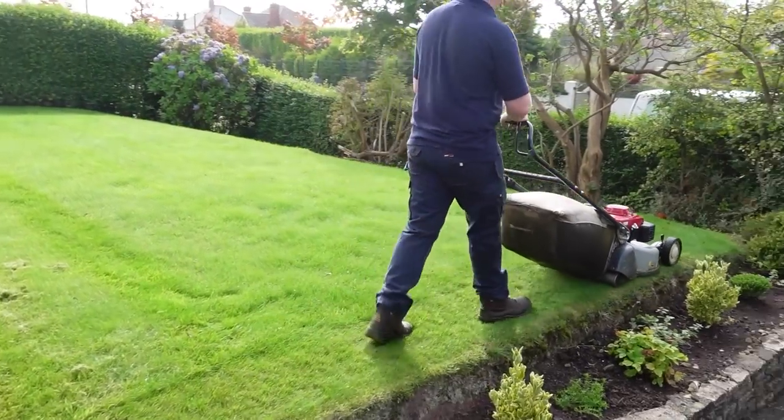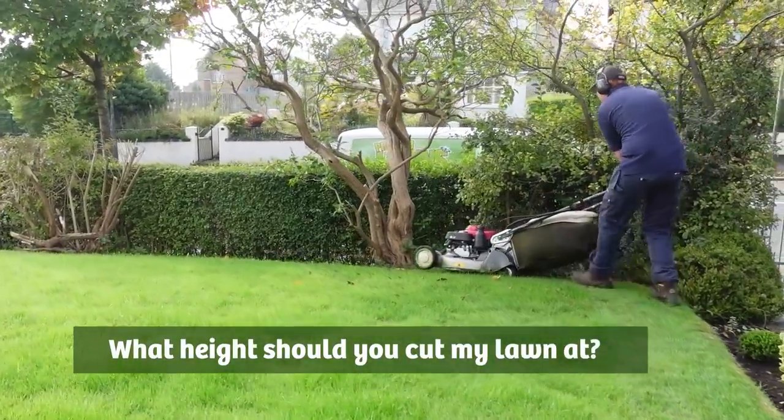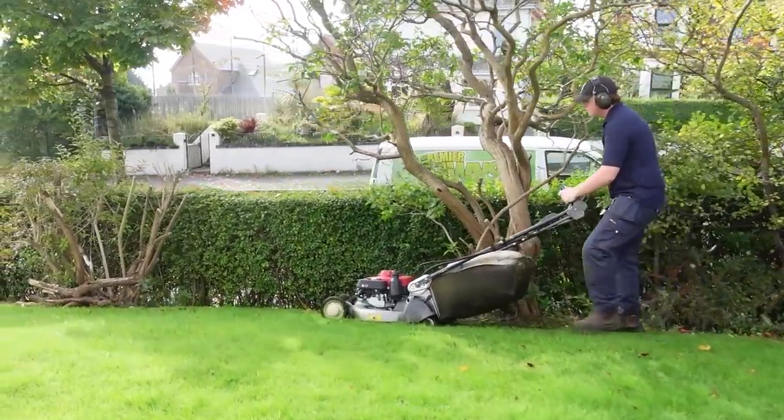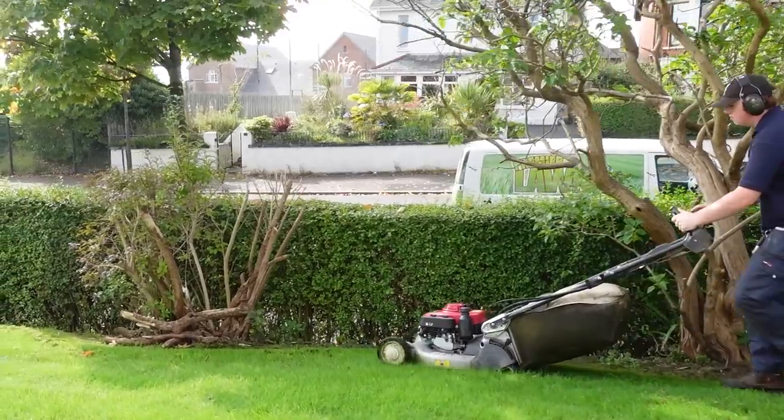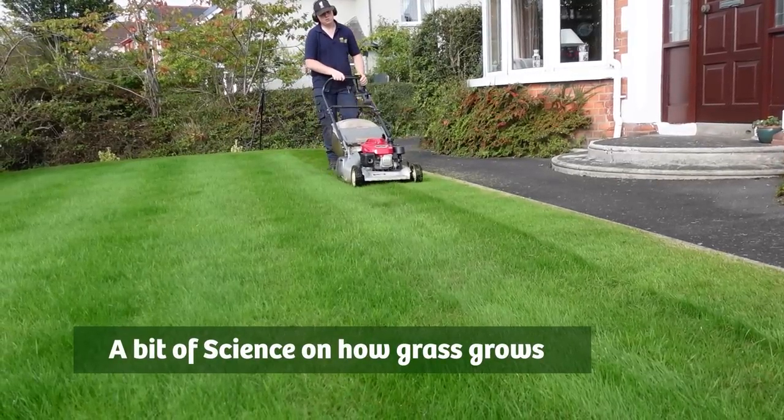A common question on this channel is: what height should I cut my lawn at? I will answer that question in a bit, but first let's add in a bit of science on how grass grows.